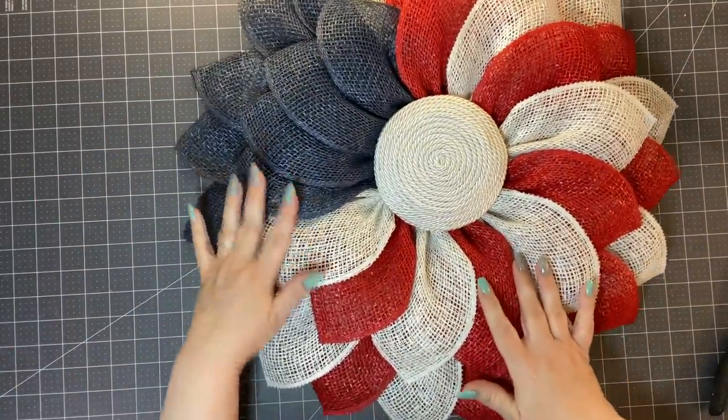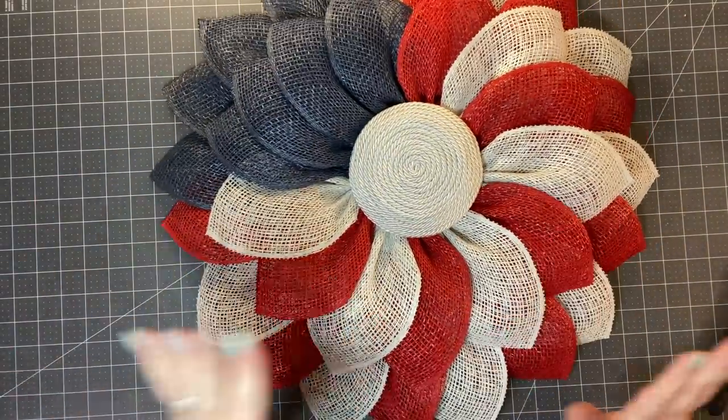Let's look at it. At this point you could just leave it like it is — there you go, you've got your American flag wreath.